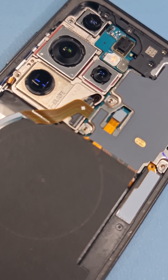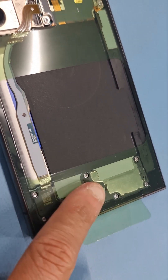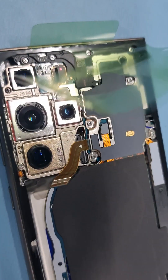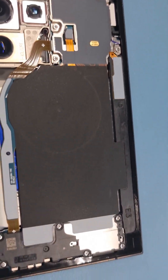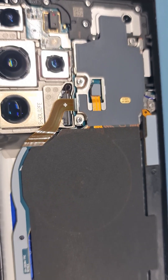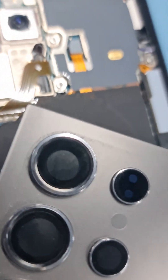I've put the adhesive on the phone for the back glass, so let's take off the covering. It's a bit tricky working with one hand while filming without a tripod. Before putting the back glass on, make sure there's no dirt trapped under the lens. Once you align it, just press it down and give it a nice firm press.